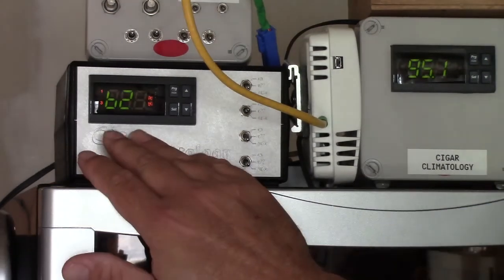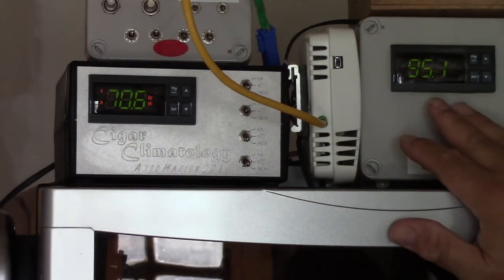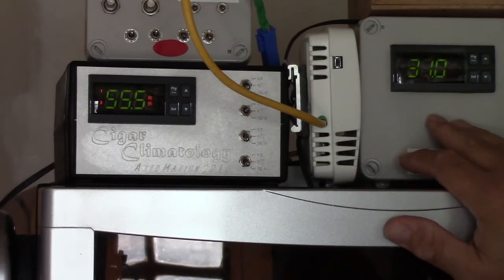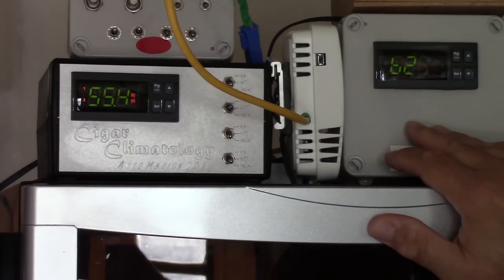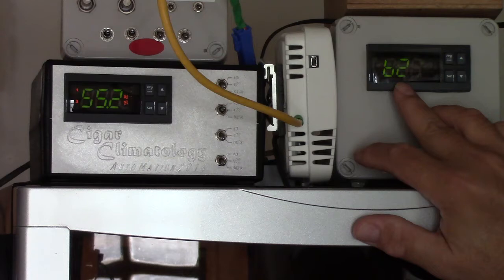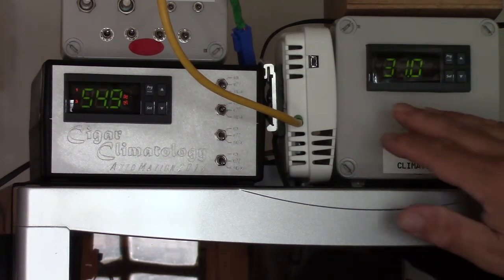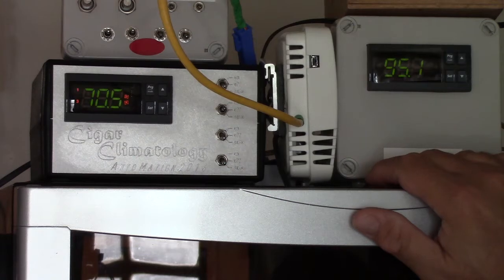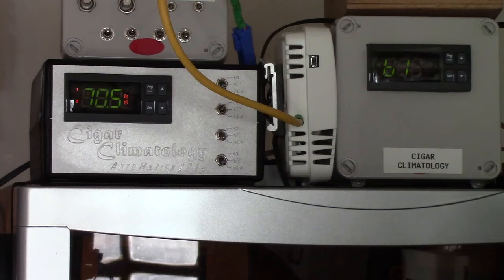Now while this is running, I want to bring your attention over here to this controller. You'll notice here on this controller, B1 is 95.1 degrees Fahrenheit here today. To put it calmly, it's hot as hell in here. It's also 31 RH, so it's not only hot, it's relatively dry. If there's an annoying buzz in the background, that's my fan blowing on me because it's rather warm in the shop.